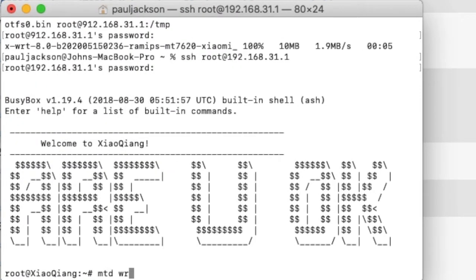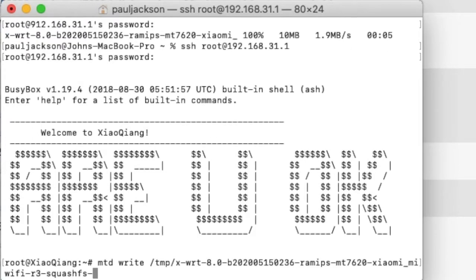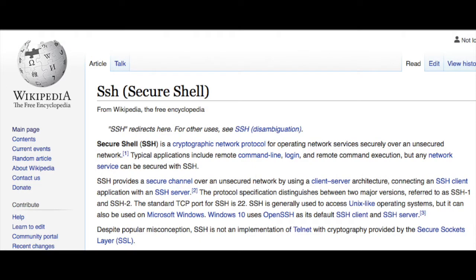That is what I'm going to do today. I assume that you know what SSH and telnet are. If you don't know what SSH is, then this video is not suitable for you. SSH or telnet access is not available by default, so we need to find a solution to get into the device.